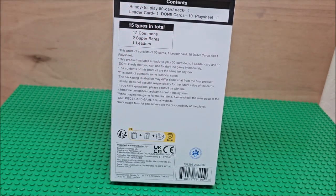There are 15 types in total: 12 commons, 2 super rares, 1 leader. There's a ready-to-play 50-card deck. It says card leader 1, Dawn cards 10, play sheet 1. So we're going to open this up and see what we get inside this particular set.